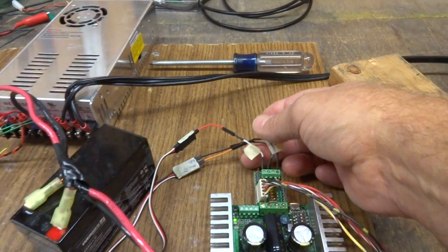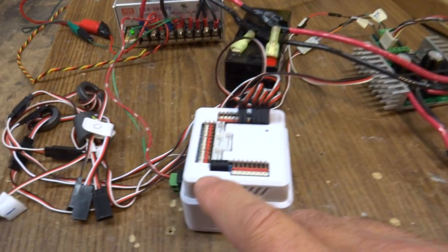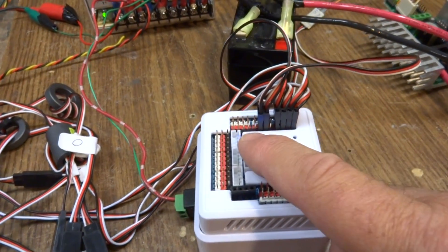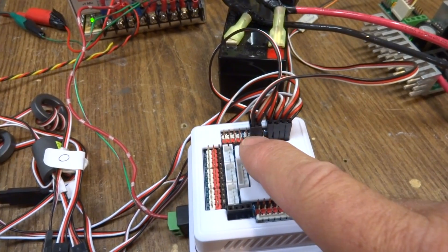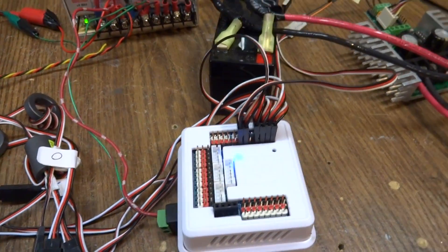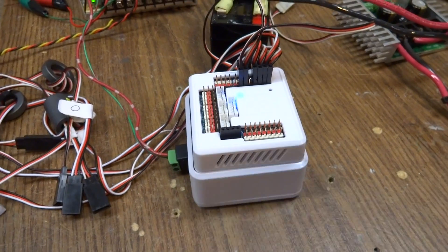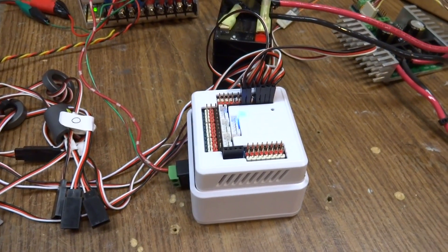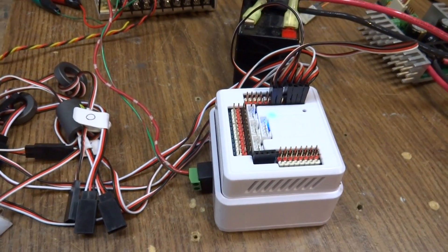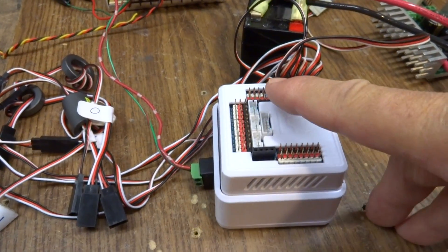Right now I have it hooked up to the UART port of an EZ Robotics EZB. This is actually UART 0 right here, but the EZB has got two other UARTs I can use. One is here, which is D5 and D6, which is the signal pin, and the other one is D19 I think, back over on this side.